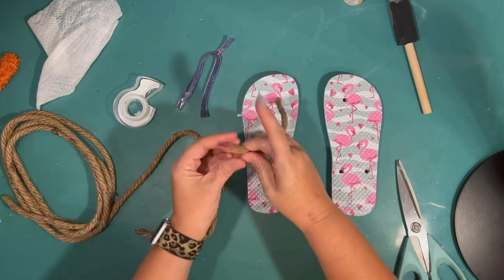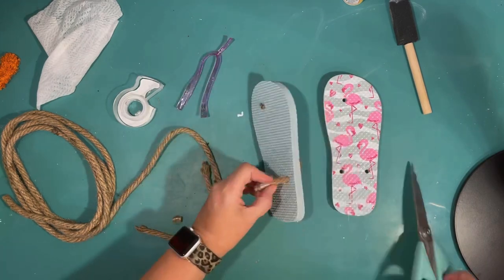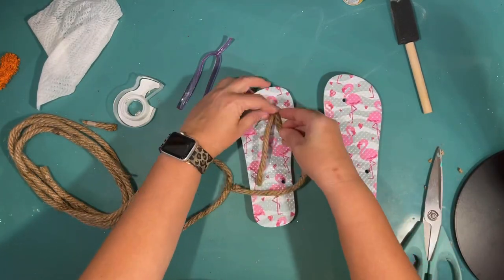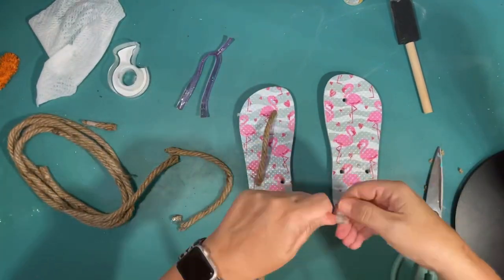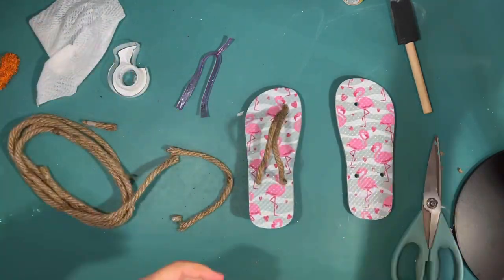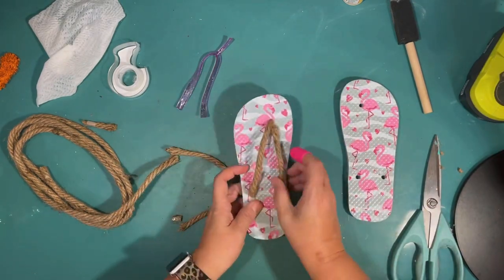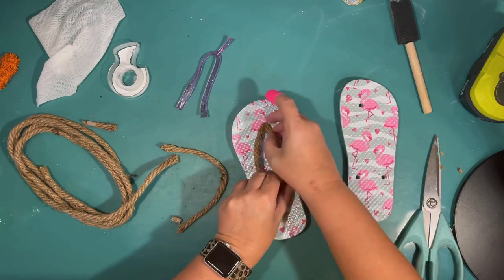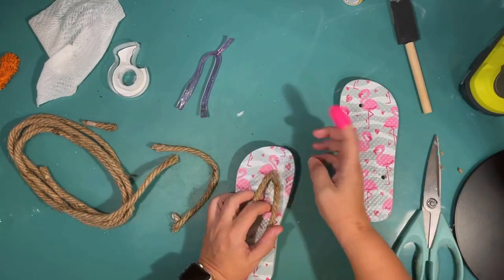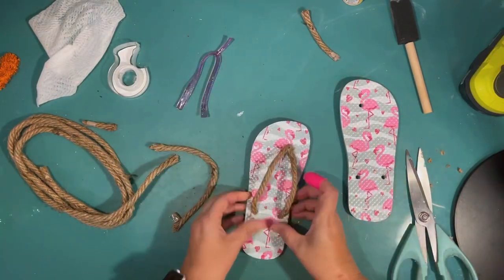I'm using some tape to mark the end and get it through the hole easily, pulling it through with scotch tape and getting it the length that I would like. I can't get both ropes through the hole in the middle, only through the bottom. So I'm going to use a little bit of hot glue to glue the two pieces of rope together. That is all there is to it. I think they look pretty cute — cuter with rope on them than they did with the little plastic flip-flop part. But if you're short on time, they would have looked fine just as is.